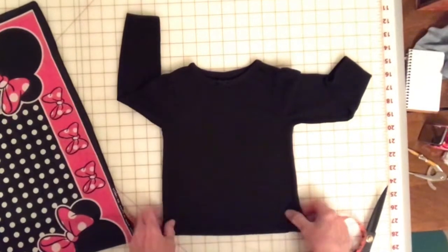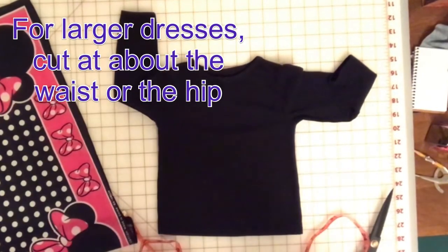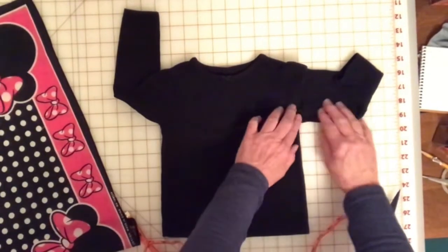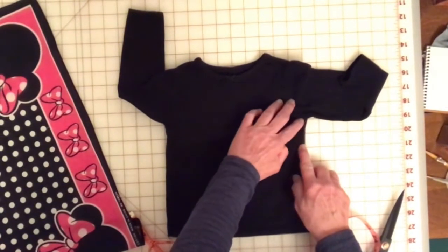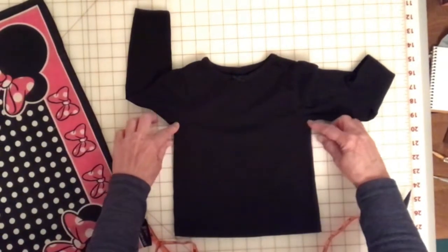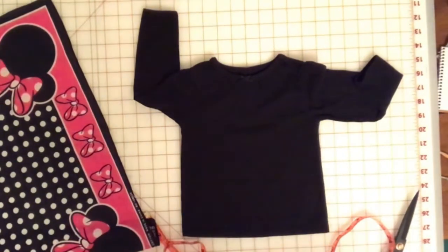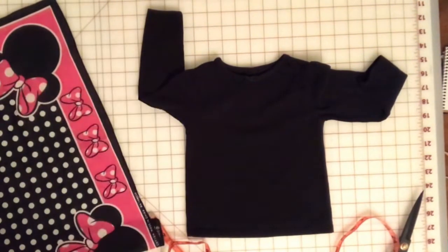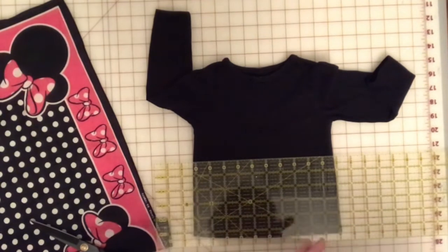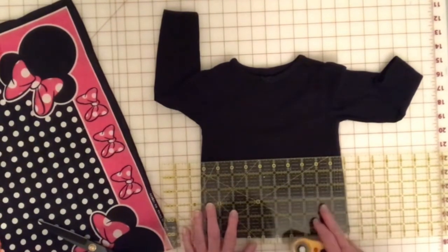For something so little, you may want to make it an empire style bandana dress. You want to make sure — I'm going to cut around here, which is about two inches down from the seam under the arm. You want to make sure that you cut it at the same spot, and you're going to cut it straight across.